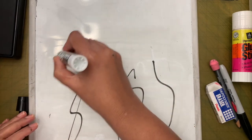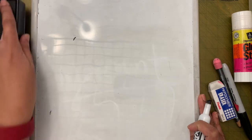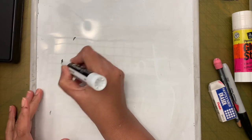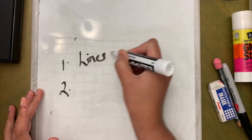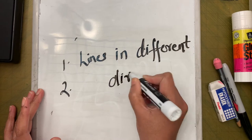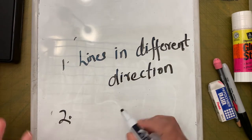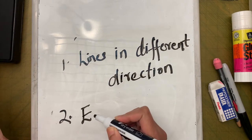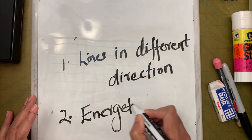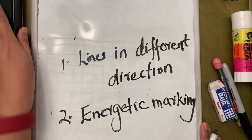The only thing we are trying to do is use lines and some energetic markings. Just keep that in mind — lines in different directions. When you see these marks on the paper, you will see a lot of energy — that's what I mean by energetic marking. These are the two ways we are going to show movement in today's project.